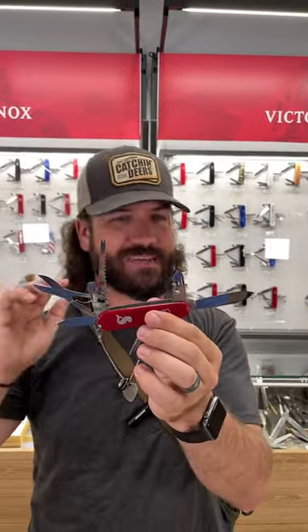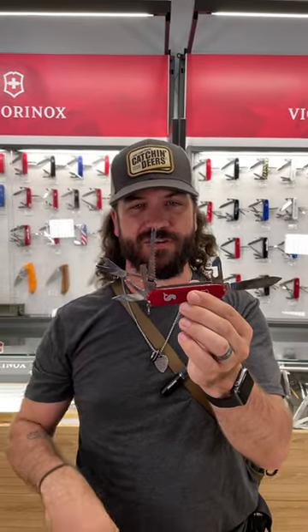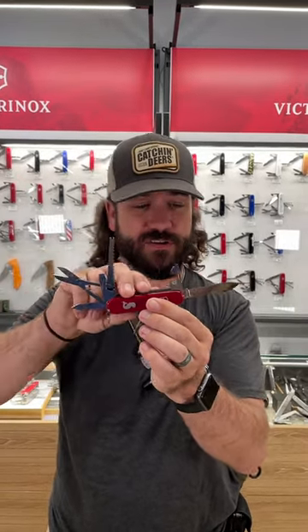This thing is awesome. It has every tool you're going to need while you're trying to make that big catch. Of course it's got the scaler right there with the ruler, so you don't have to lie about how big the fish is that you caught.